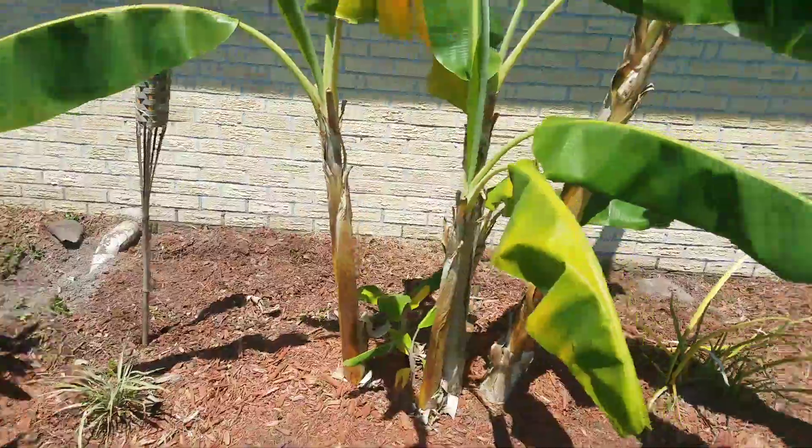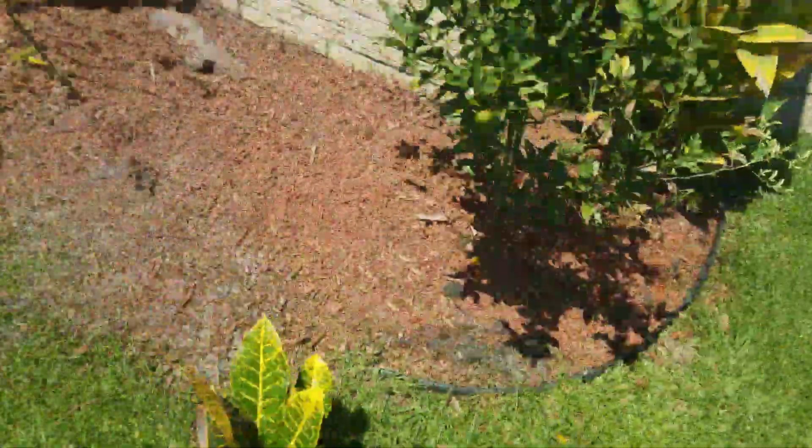Alright YouTube, I'll show y'all what it's like after these plants are in the ground.